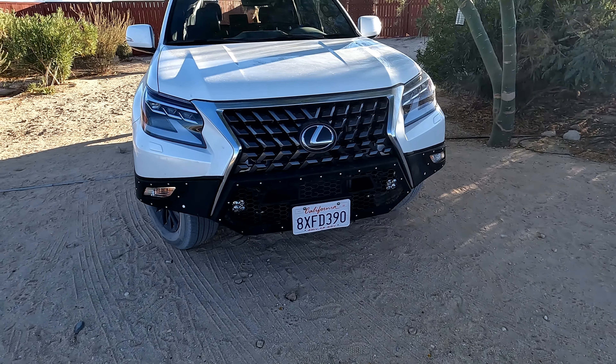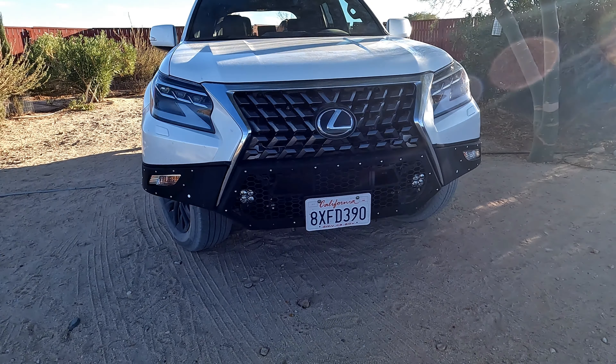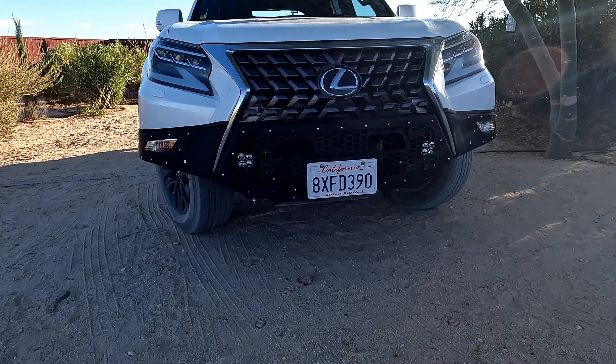Welcome back to the channel everybody. Today we're going to review the RCI Metalworks front skid plate. This skid plate is installed on a 2021 Lexus GX 460, but it also fits Toyota 4Runner models as well. This is only a review, not an installation video.